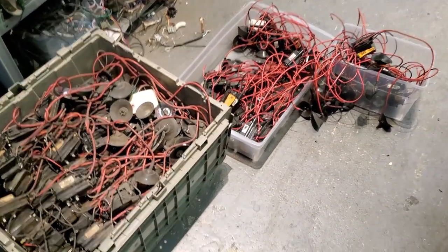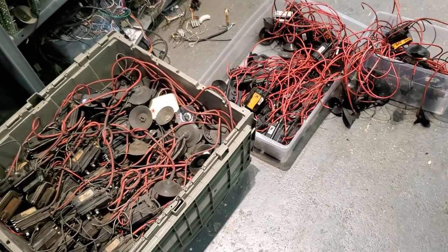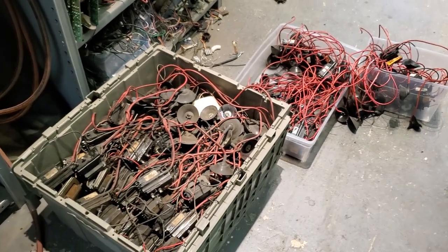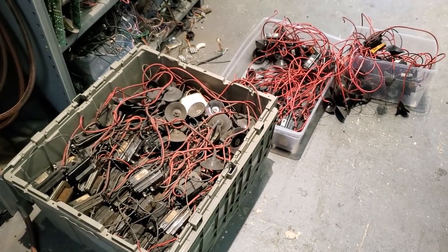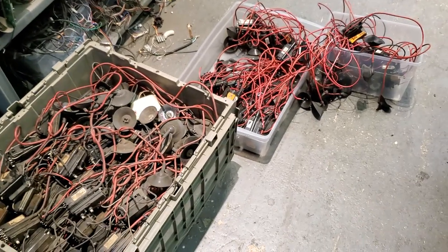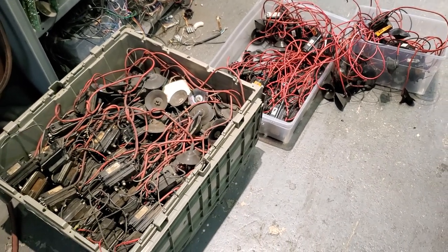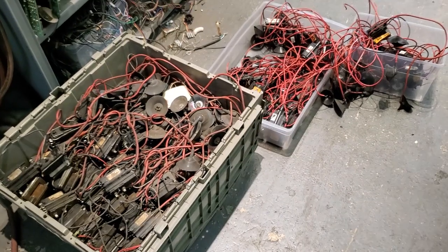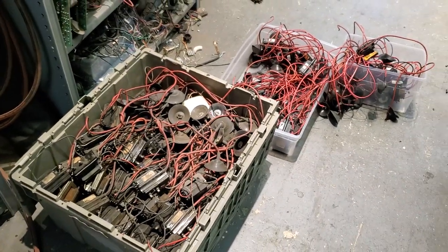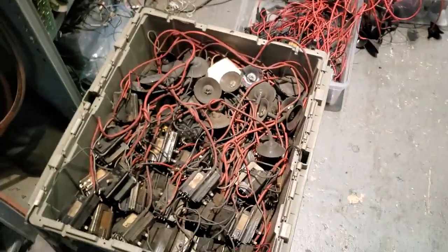I was doing a few more K7000s today and I was looking at this ridiculous pile of flybacks and figured it might be worth making a quick video about some of the issues you run into with these. The bigger picture thing of working on K7000s: basically if you have games that get a significant amount of use, for the most part you want to swap the flybacks when you're rebuilding them. If you're just a collector at home it's not that critical.